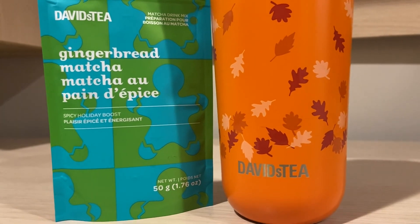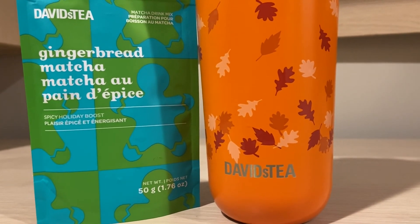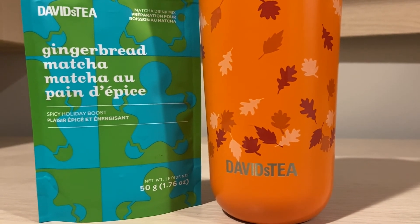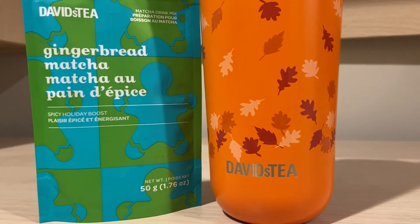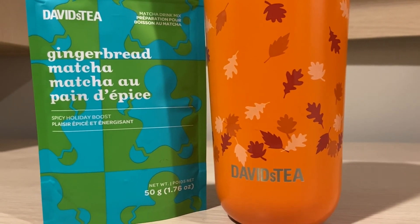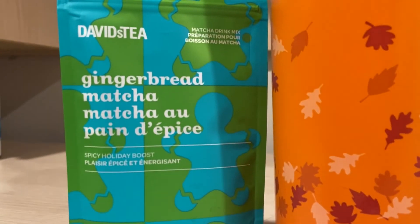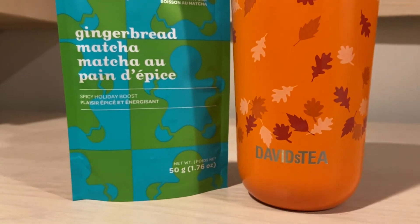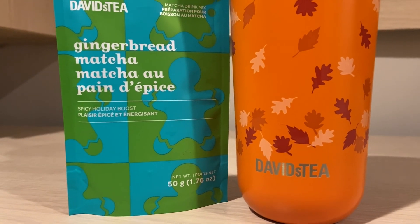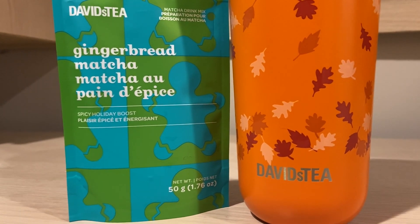Would I repurchase this tea? I would. Would I stock up? I would not. Rating out of 10 — this one's good. The sweetness level is good, it comes with a nice cookie ginger flavor. It's like a seven out of 10. It's not my favorite matcha by any means, but it is good. So that was my quick review of Gingerbread Matcha by David's Tea. It is available online now if you guys want to pick some up. It's pretty good, so I highly recommend it. Thank you guys so much for watching.